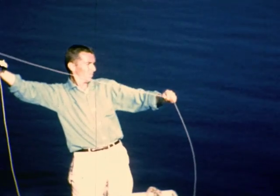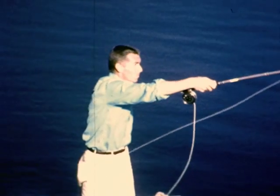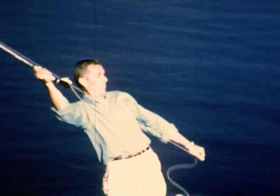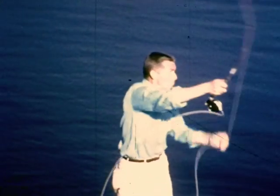And now for a close-up, watch Johnny's left hand. This is the secret of distance casting with a double-haul: controlled power, perfect timing. This is championship form demonstrated by a world's championship fly caster.